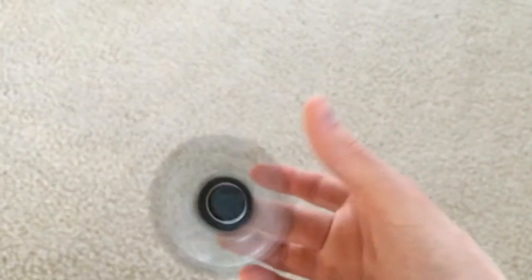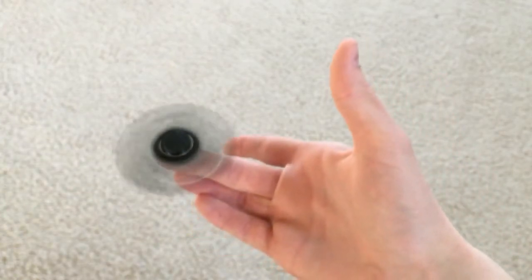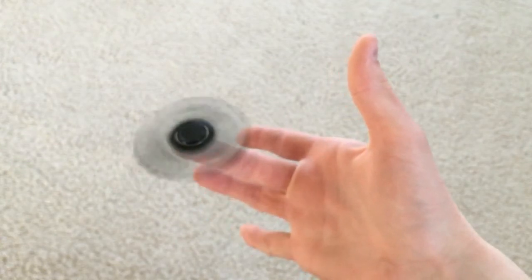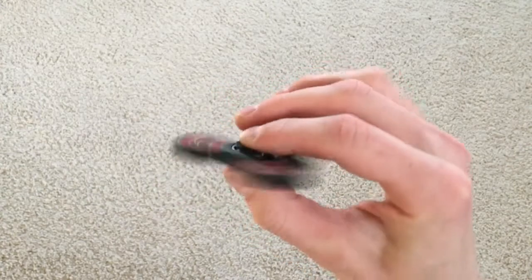These things can spin for over a minute — you won't want to put them down. Now if you really want to make a stylish spinner, you've got to get these red bearings. The red bearings just make it look a whole lot cooler.